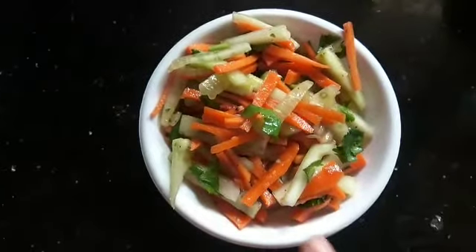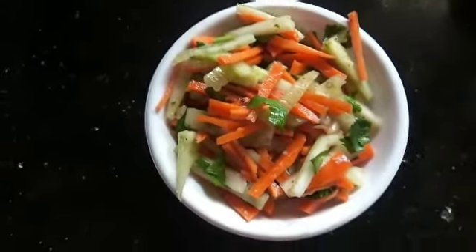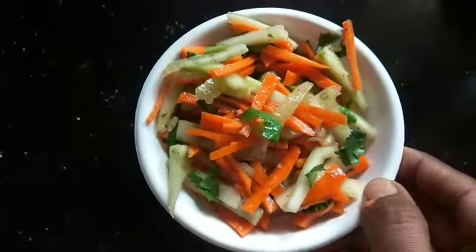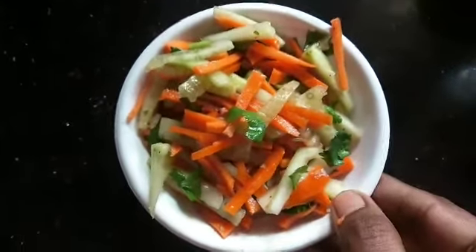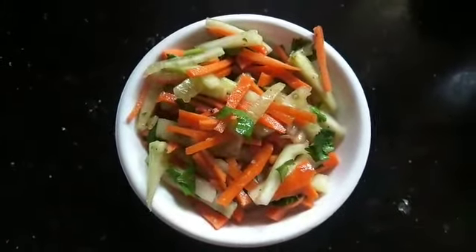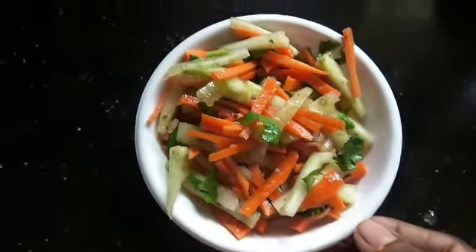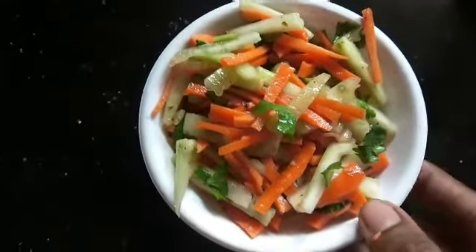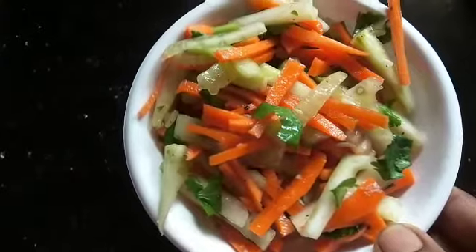So finally, we are ready for carrot and cucumber salad. It's very easy but very good to eat. If you have it as a bowl or mid-morning snack, it's very good to try. Thank you.